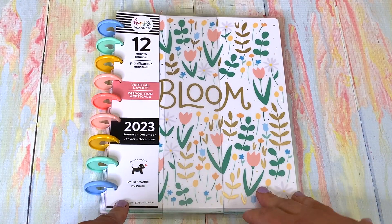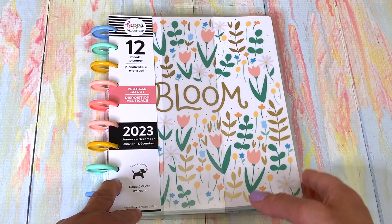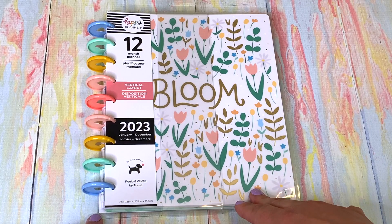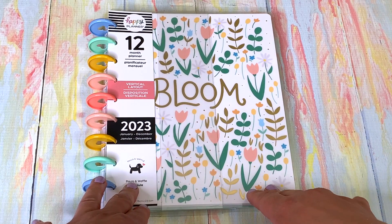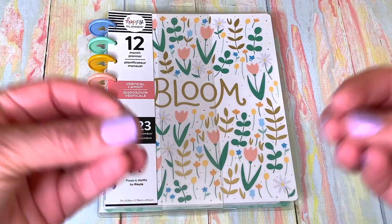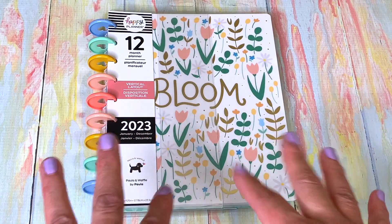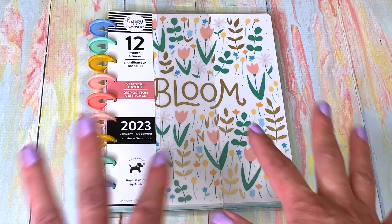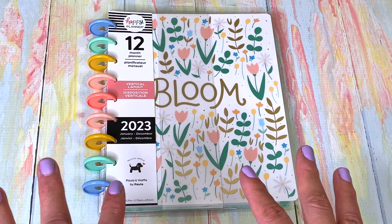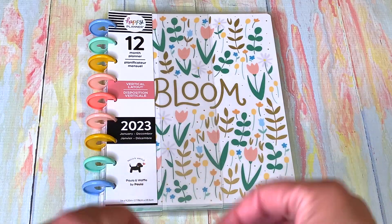I absolutely have to have a planner — it's so important for me, especially now that I don't have a normal 9-to-5 job. I used to have a normal 9-to-5 desk job doing graphic design, production, and management. I keep my planner literally on my dining room table, open — I have to be able to see it because it orients me. I'm a very visual person; I think that's the artist in me. Everything has to be out in the open so I can remember things.